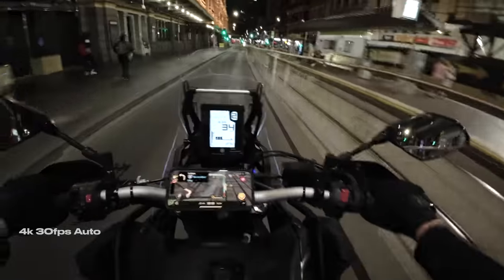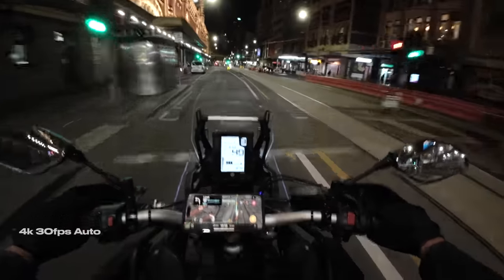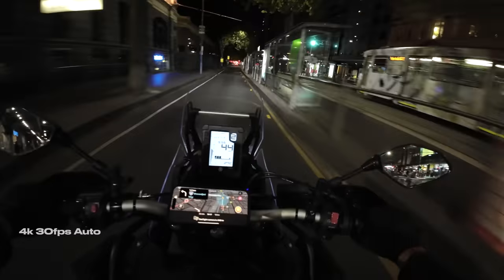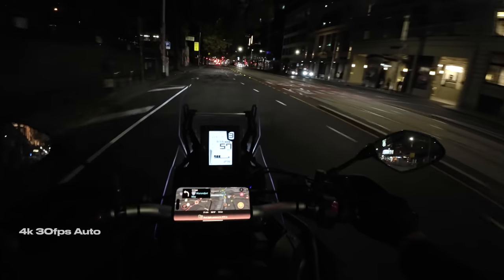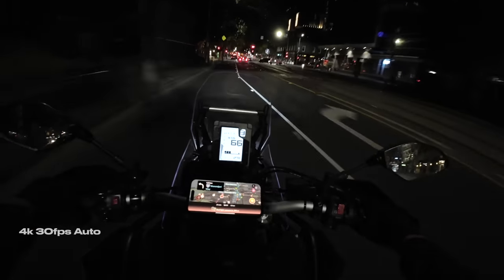I also noticed the same blurring issue when shooting at night — the shutter set to auto at 30 frames a second. This is the first time using the Osmo Action at night and I didn't notice how blurry it was looking in the tiny screen when playing back. We'll be releasing a dedicated video on the perfect night settings, going through all of them to find the best setup. Make sure you subscribe so you don't miss out on that.